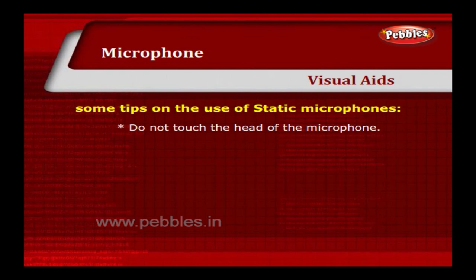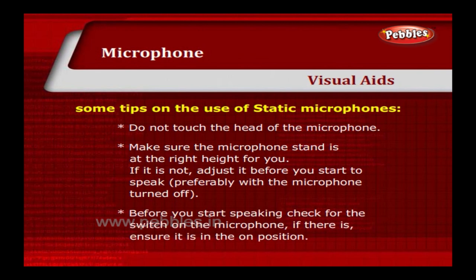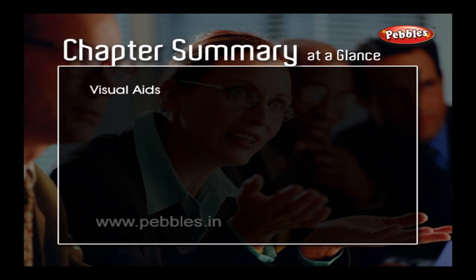Do not touch the head of the microphone. Make sure the microphone stand is at the right height for you — if it is not, adjust it before you start to speak, preferably with the microphone turned off. Before you start speaking, check for the switch on the microphone and ensure it is in the On position.